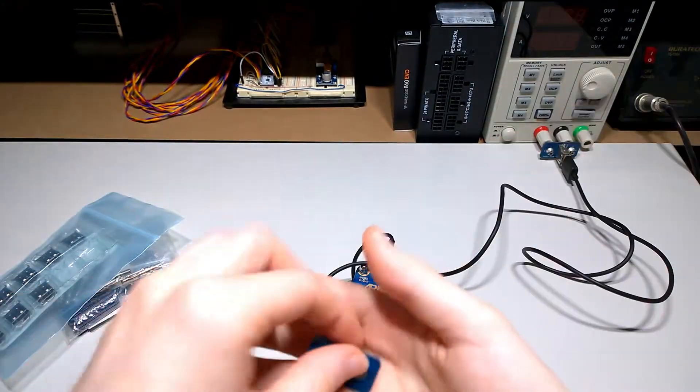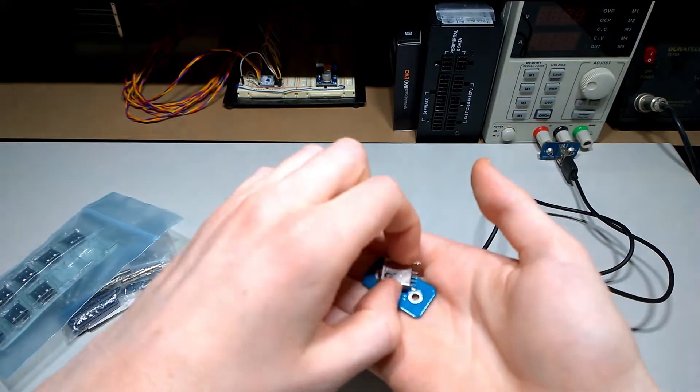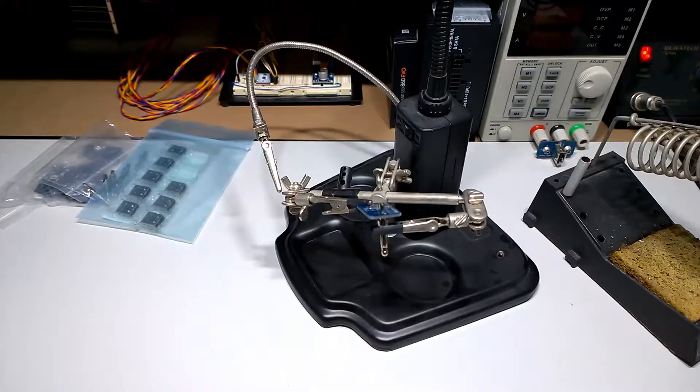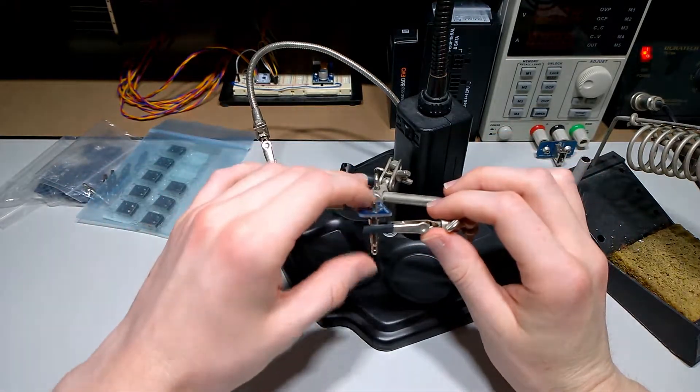Now, this device is pretty simple — it's not many parts at all. However, in this video I will show you how to make it, just in case. Now, a set of helping hands is extremely recommended. Otherwise, you're just going to burn your hands.